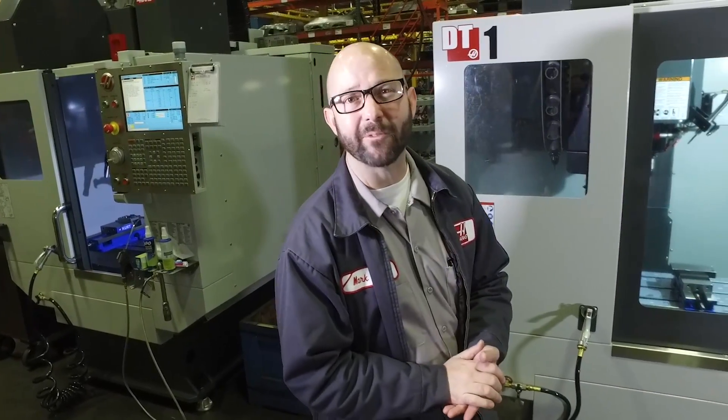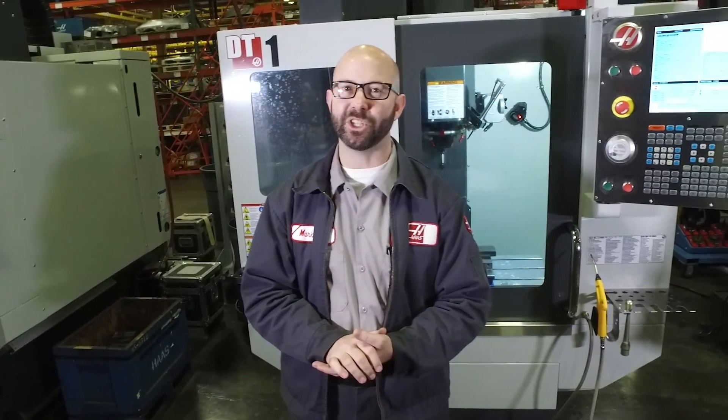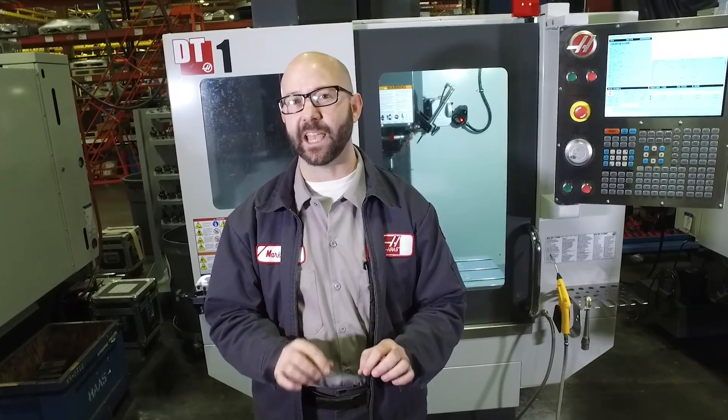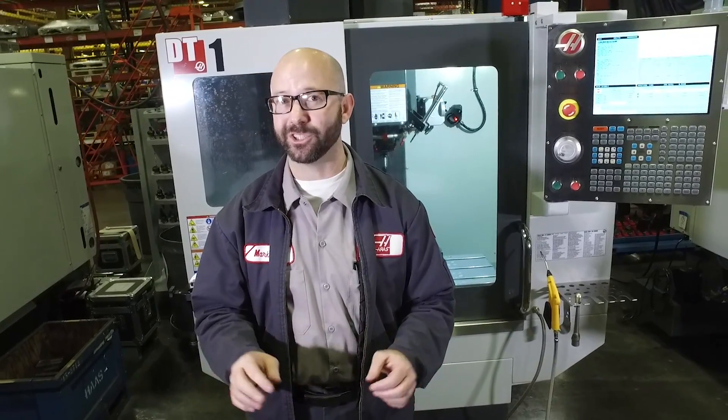Welcome to the Haas Tip of the Day, where we cover the topics that every Haas machinist needs to know. My name is Mark, and today we're going to show you how you can save time by doing almost nothing, just changing a setting.